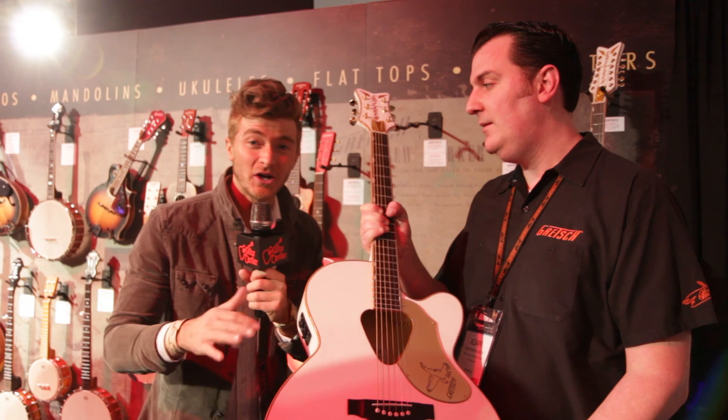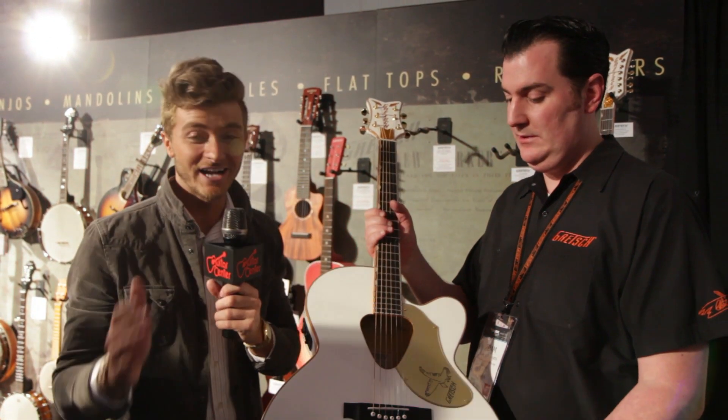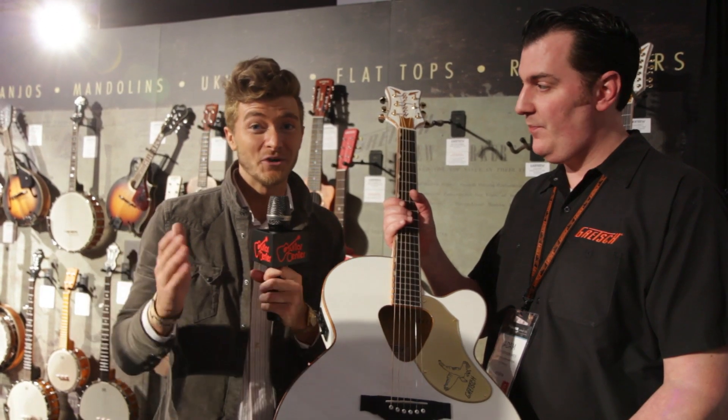Well, there you have it. So make sure April, May, go to your local Guitar Center. Check GuitarCenter.com. You're going to want to pick one of these up once you see it in person. You're going to want it.